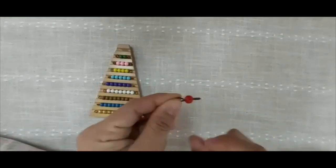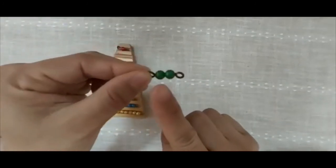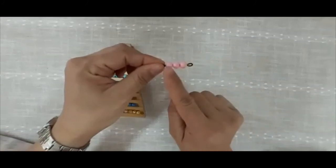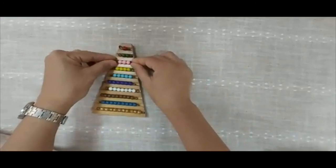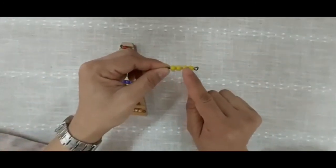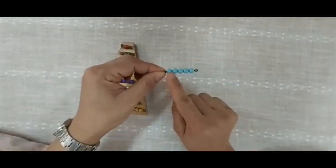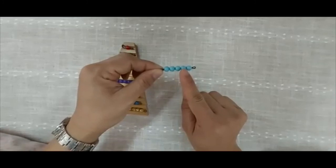One. One, two. One, two, three. One, two, three, four. One, two, three, four, five.